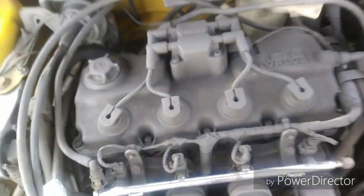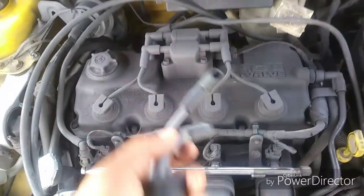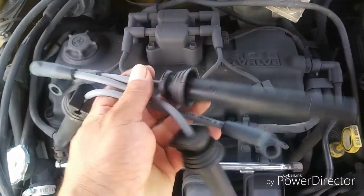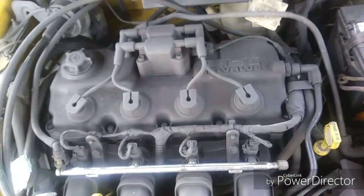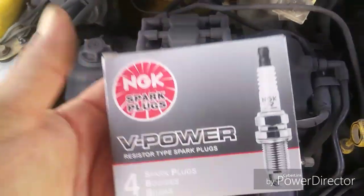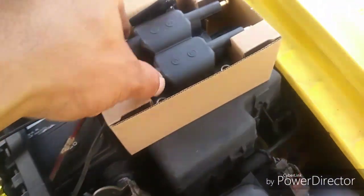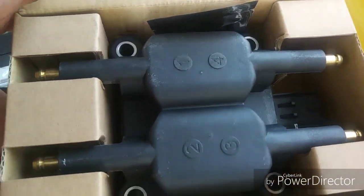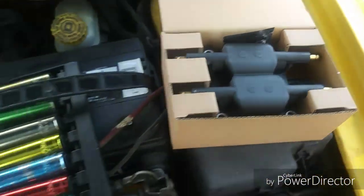Always, before you start your work, make sure you've got the right kind of stuff. I've already checked it out — the length looks good compared to the old ones. Got some new spark plugs, they look good as well. And this coil pack here looks pretty good and correlates with the numbers.